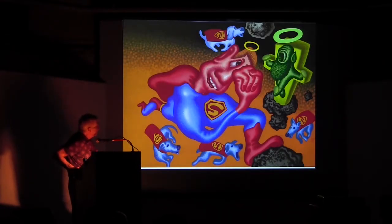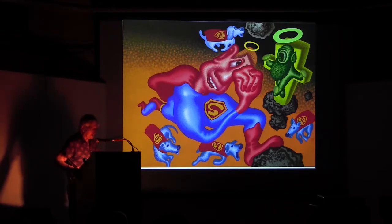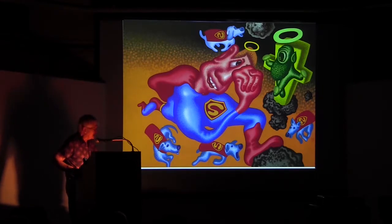Here's another quite recent painting. The last one was shown in Los Angeles; this one is shown in London.